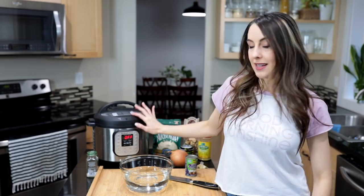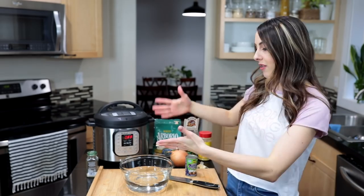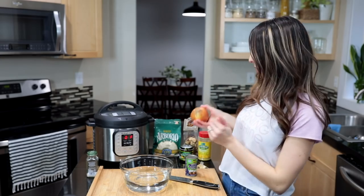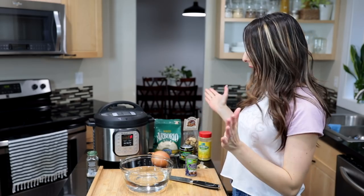Hey guys, welcome back! Today we're gonna make some creamy delicious mushroom risotto using the Instant Pot to make it quick. Today's video is in collaboration with Vitacost. Everything you're gonna need for this recipe, aside from your basic produce like onion, garlic, and mushrooms, you can find easily on Vitacost. They have the best prices on natural, organic, non-GMO — it's my go-to natural grocery store online, and I've been shopping there for years.